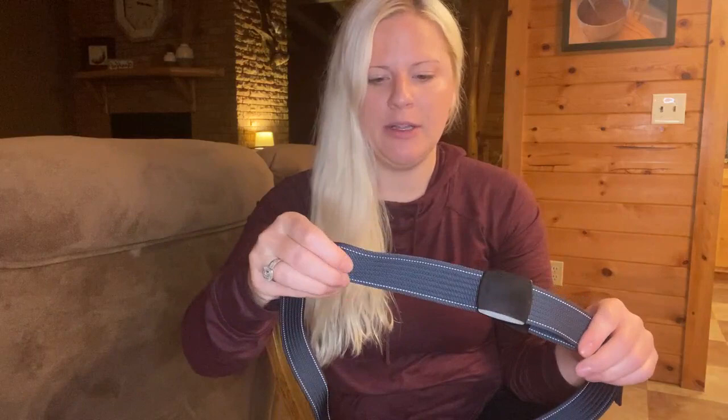The one I got is a navy color. It comes in six different colors, which is awesome.